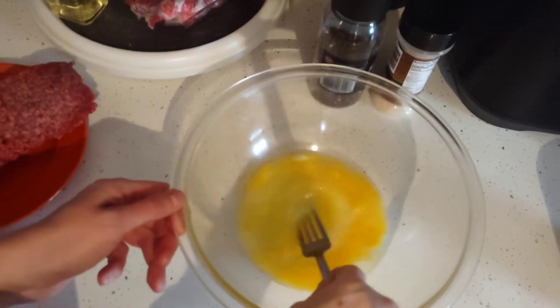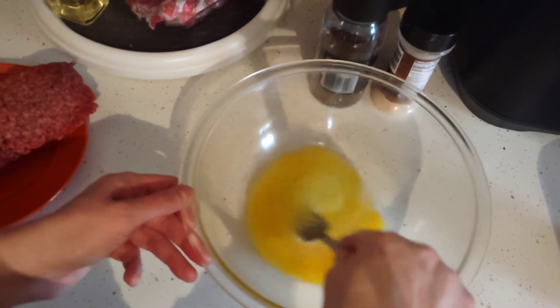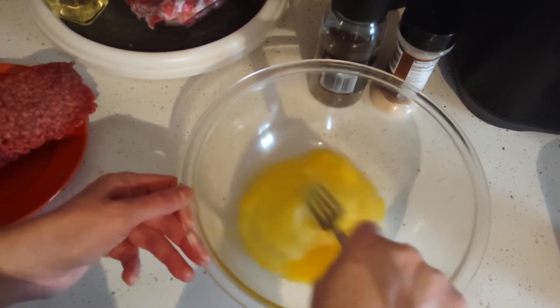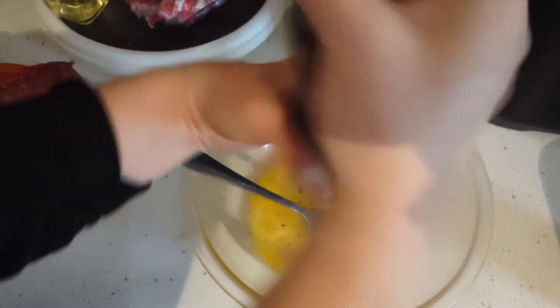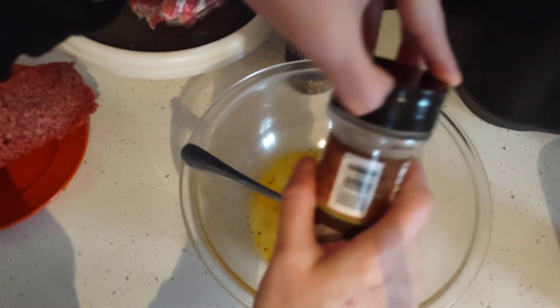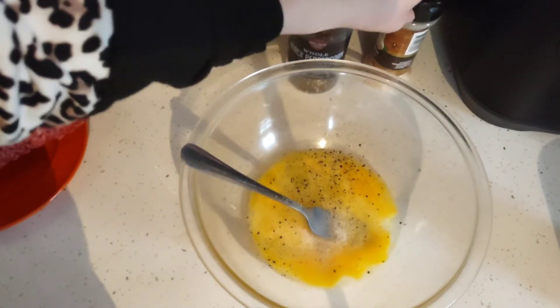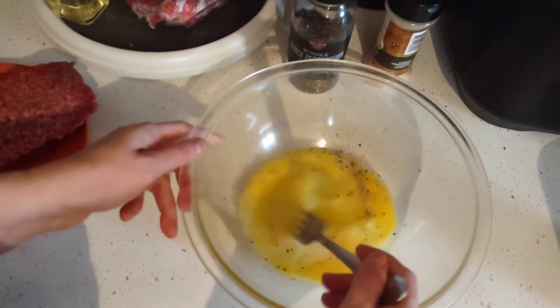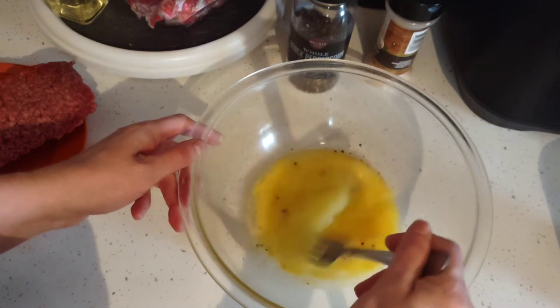Whisk the eggs and add three teaspoons of garlic and three teaspoons of black pepper before you add the sauce, onion, and beef. The eggs are going to hold the beef together — like in a meatloaf you would add panko. I always pinch the spice bottles to control the flow.